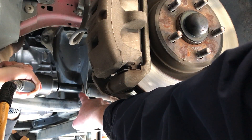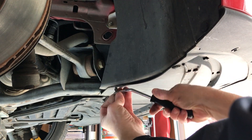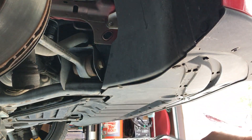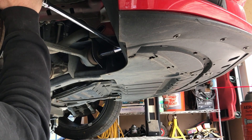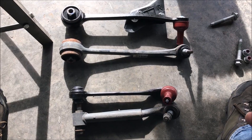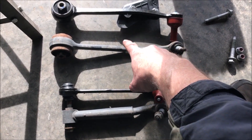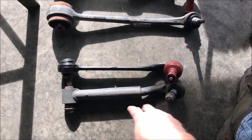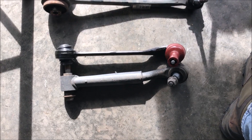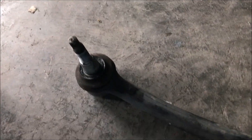Now we need to get the back control arm bolt out. Pop this plastic piece out so you can get a little better access to the bolt, then use a breaker bar to break it free. Doing a comparison of new parts to old: these two look the same except for the air deflector to the brakes — the original actually looks beefier than the new one, and this is Ford Performance parts. The left side is worn out too.